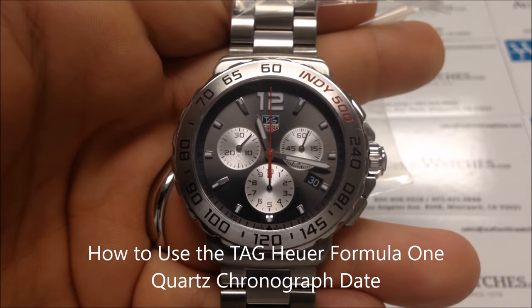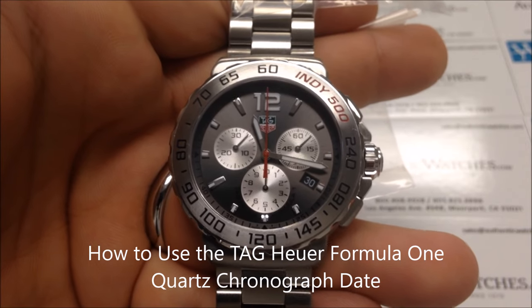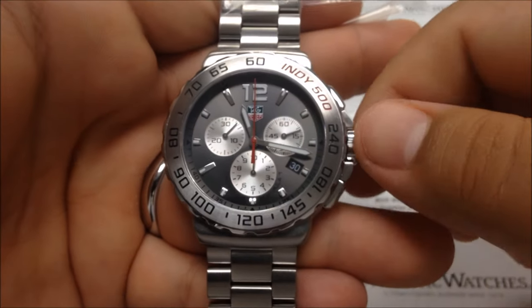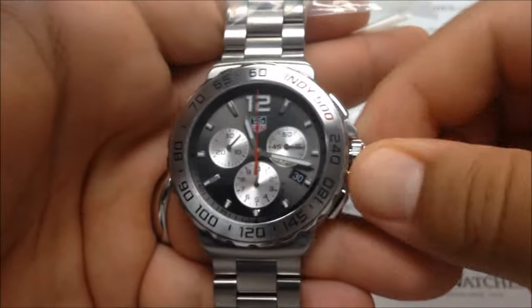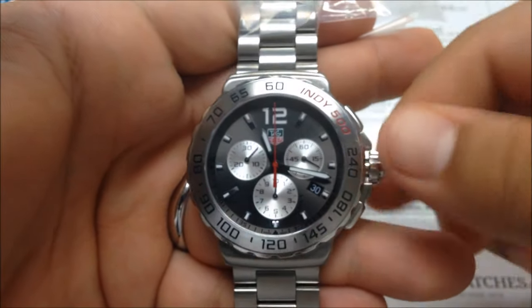This is the AuthenticWatches.com instruction video for using the Tag Heuer Formula 1 Quartz Chronograph Date. This particular model features a screw-down crown, so to set the date and time, you will need to unscrew the crown by turning it counterclockwise until you feel a pop or a click.